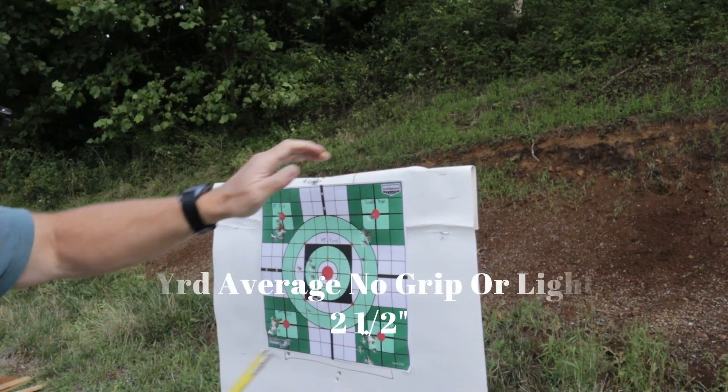So with the light at 7 yards, we've got from center to center about 2 and five-eighths on one group, and about 3 inches on the other.